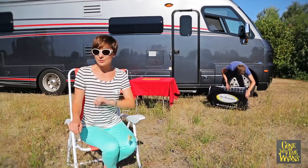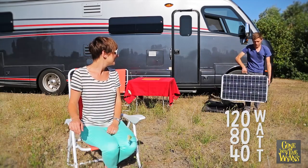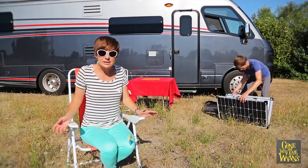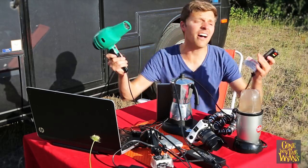The compact kit comes in a durable case and in three different sizes. We opted for the 120 watt kit, mostly because we're power hungry — I don't have the power!